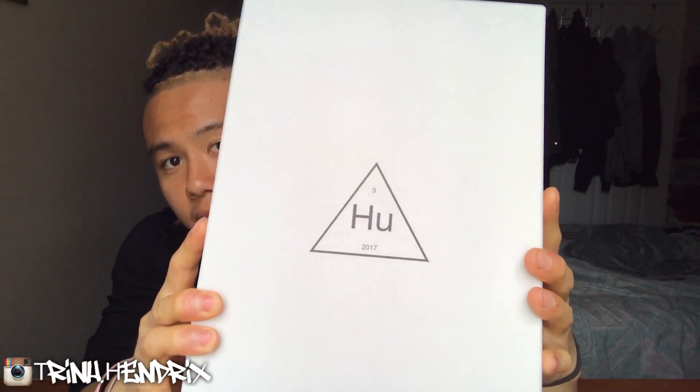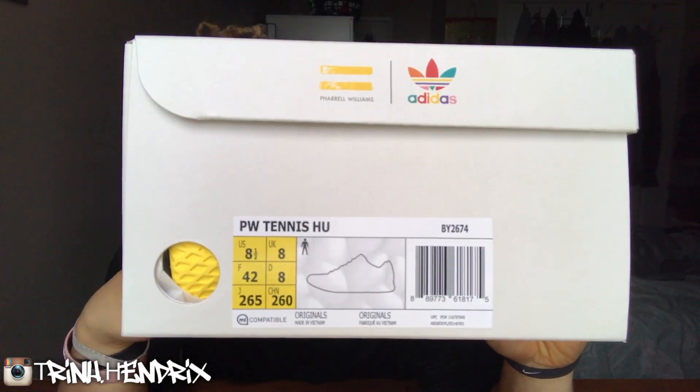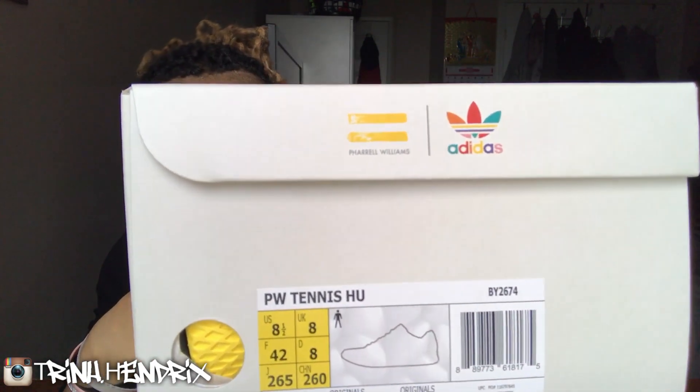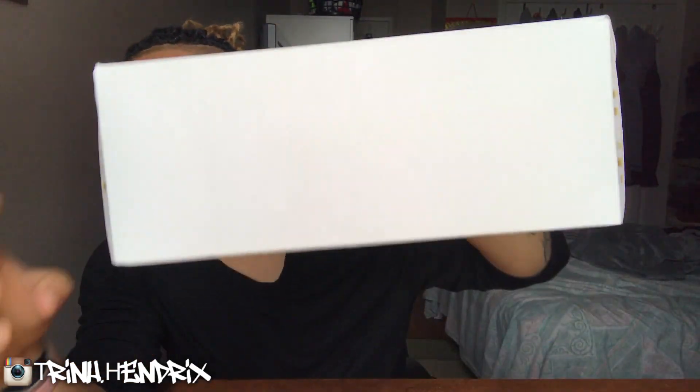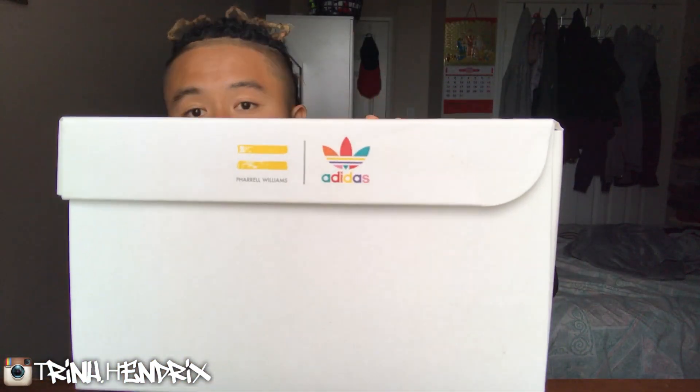Let's start with the box. Got the HU right there, the shoe tag, the shoe sticker, got the Adidas logo, and the Pharrell Williams right there as well. Nothing on this side, and then just the logo and Pharrell Williams again.